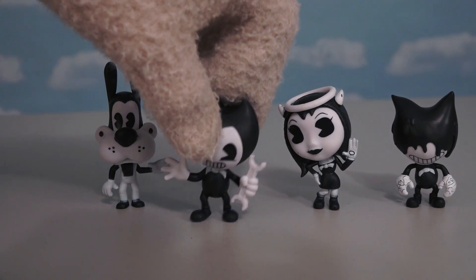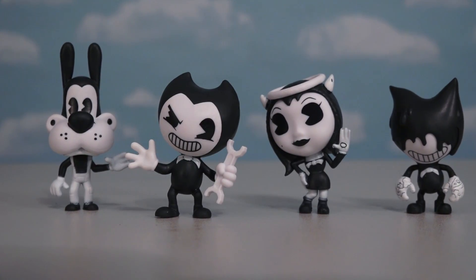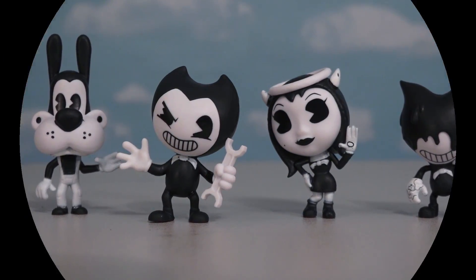Alright, so these are pretty cool looking figures once you put them all together, and it looks like I can get them to stand pretty well! Just don't bump the table or they'll all fall over! Alright kids, well there they are — the Bendy and the Ink Machine Collectible Figure Pack Series 1! We'll be right back!